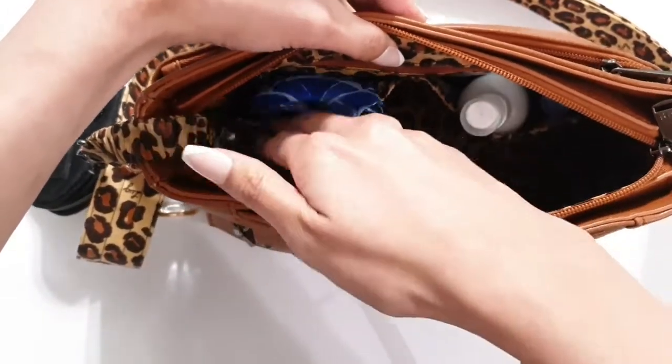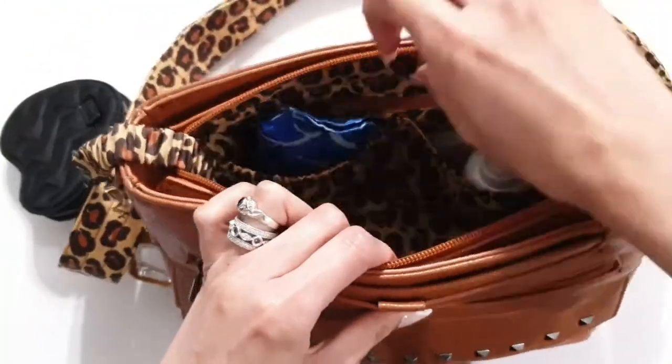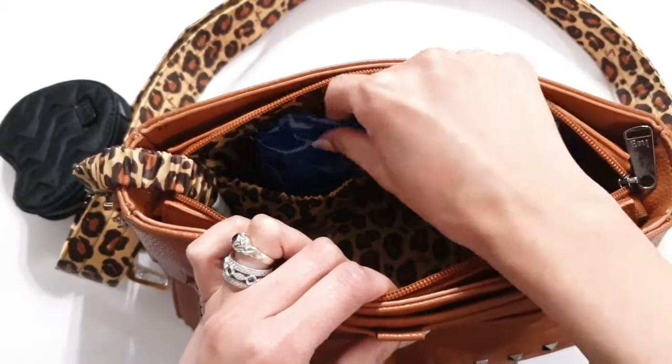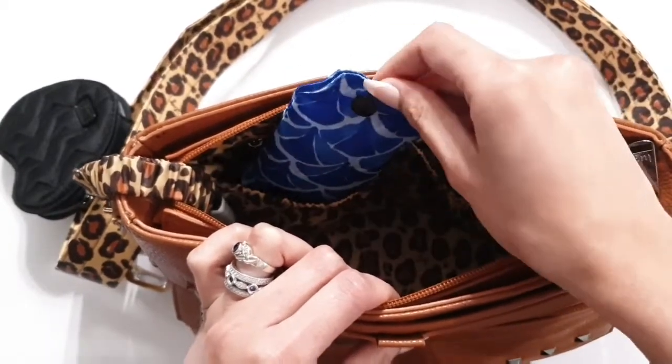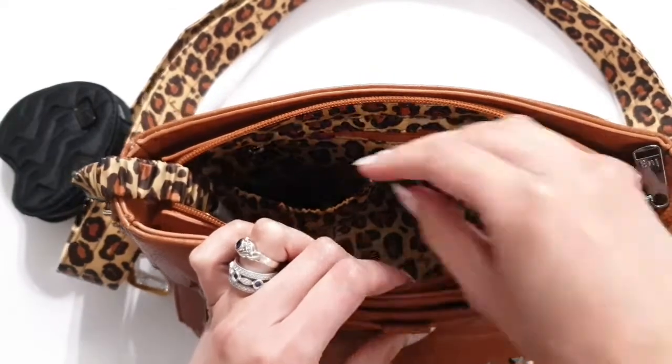Getting into the back of the bag, there are two elasticized cargo pockets. They're great for just housing small things, so I have a reusable grocery bag in there.